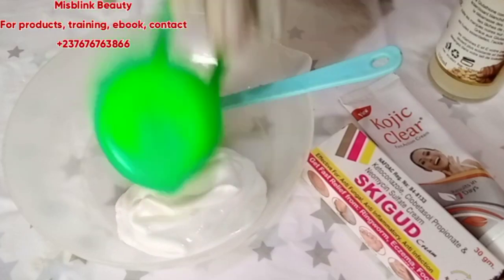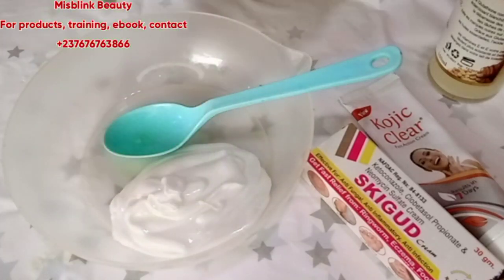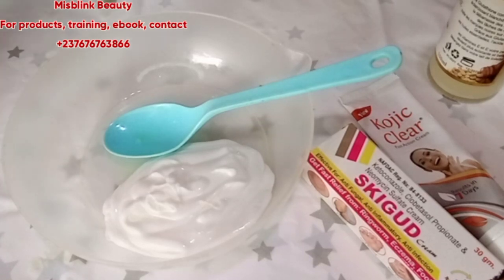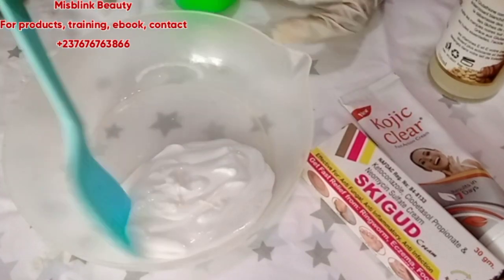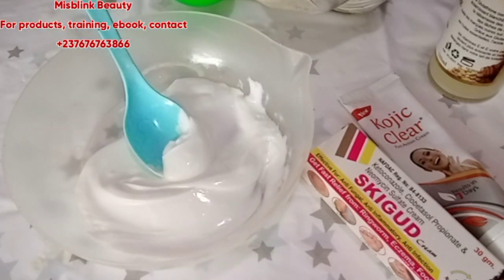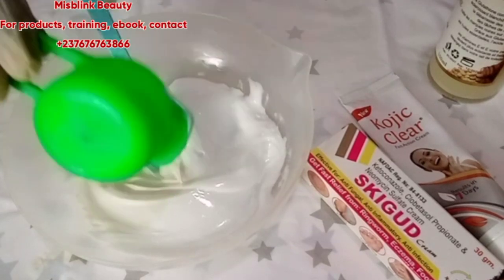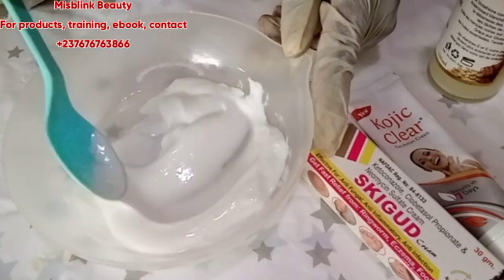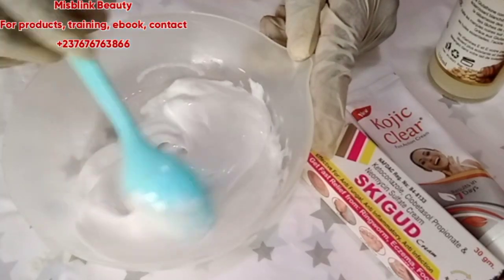If you want to whiten up using Vase Clean body lotion, I advise you to watch this video till the end because I'm going to review every single thing. For your Vase Clean healthy even tone, we will be needing 60 ml. Vase Clean is a moisturizing cream, and if you want to lighten up using it you need to activate it — on its own it cannot whiten you up.